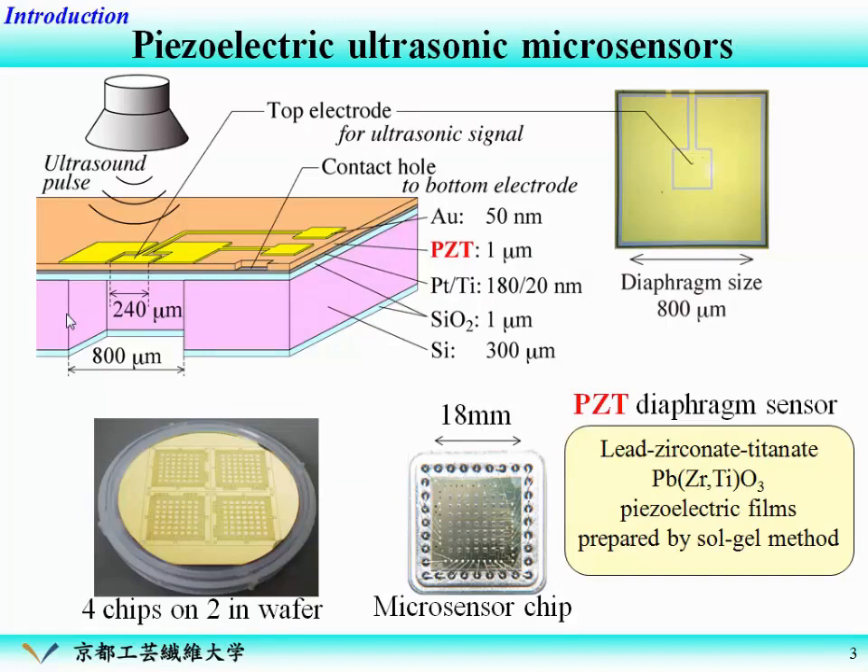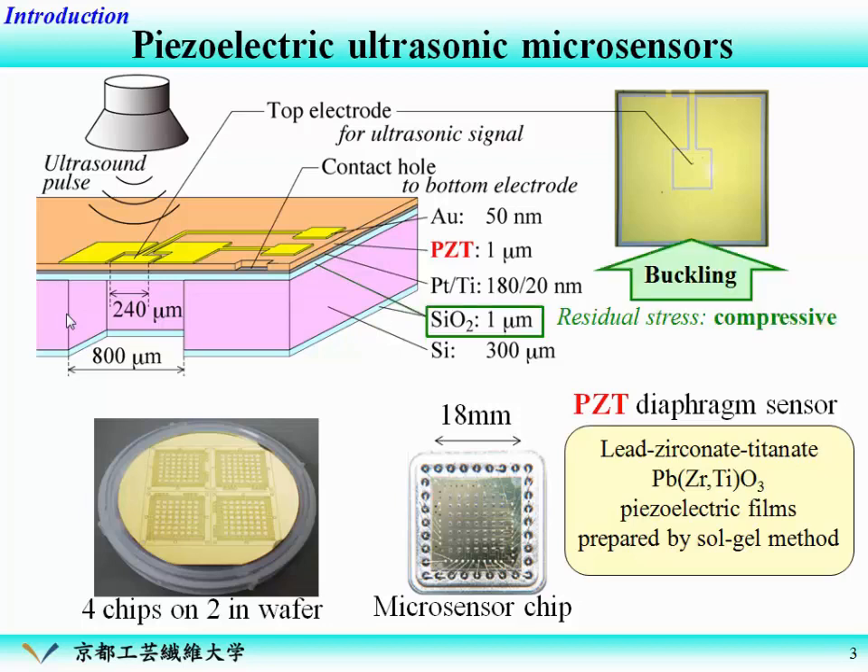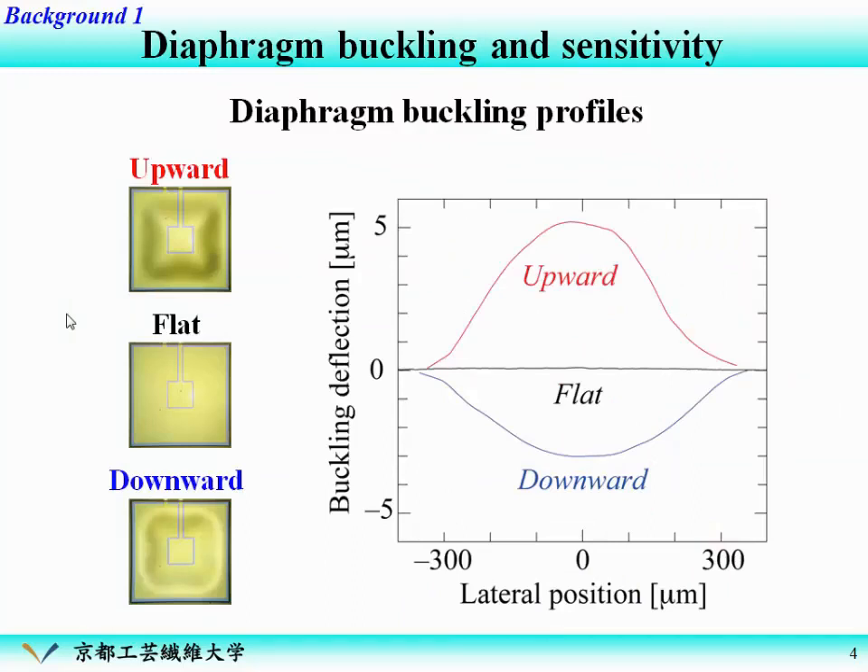This is the structure of our ultrasonic sensor. Here is the thin diaphragm structure, and this layer is the piezoelectric film. We use the PZT film prepared by the sol-gel method for the piezoelectric material. This is a photograph of the diaphragm part. This diaphragm has a thermally oxidized SiO2 layer, which has compressive residual stress. So the diaphragm occasionally buckles upward or downward. Examples of the buckling profile are shown here: upward, flat, and downward.